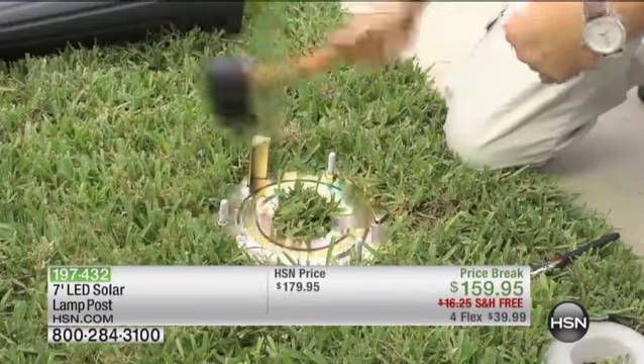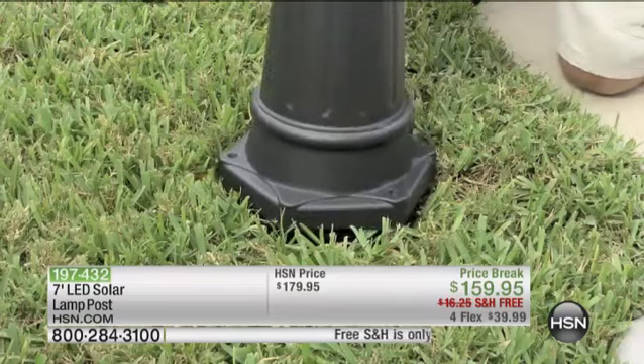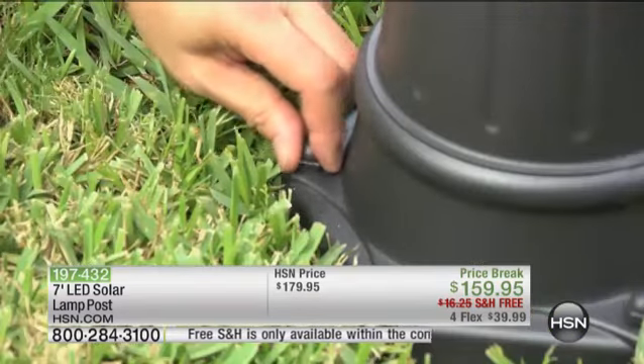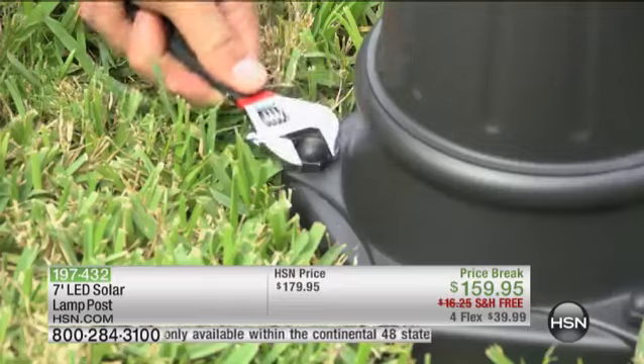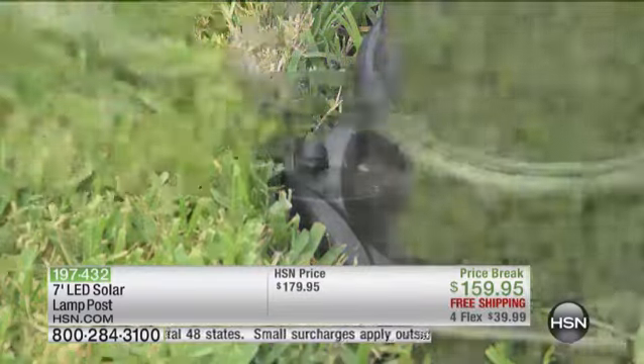Now, this is easy to install. You can see it right there. You can install it on the grass, so in your front yard — maybe on the grass, it's going to be perfect. We give you the ground stakes that you can use for that. You can also install it on a concrete base as well. We give you the concrete anchors.